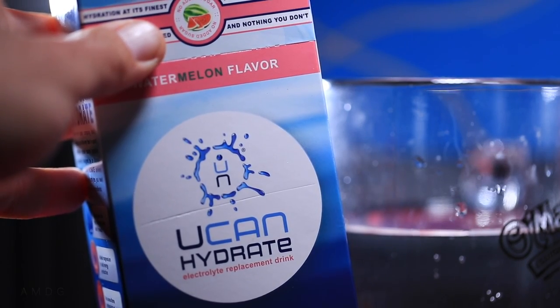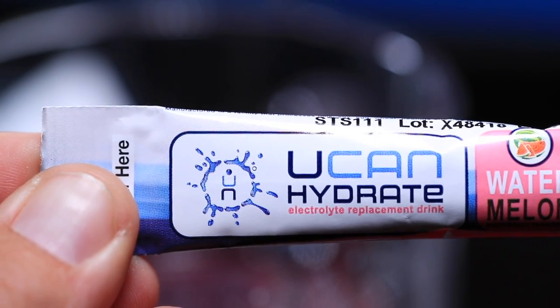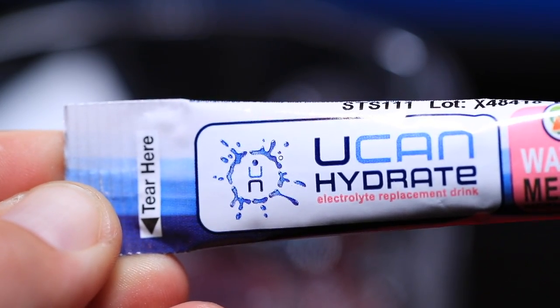You don't want to wait too close to your peak race — you want to do it well before the race. The next step for me is to test out the UCAN energy powder and figure out what is going to be the right combination of energy powder and electrolyte powder, and what is going to hit my stomach well.